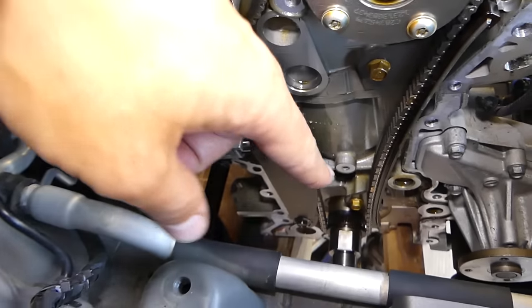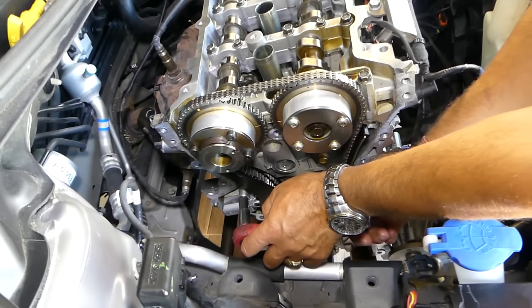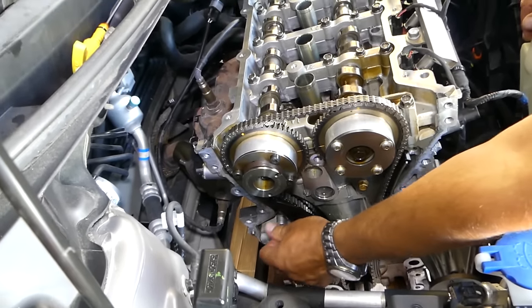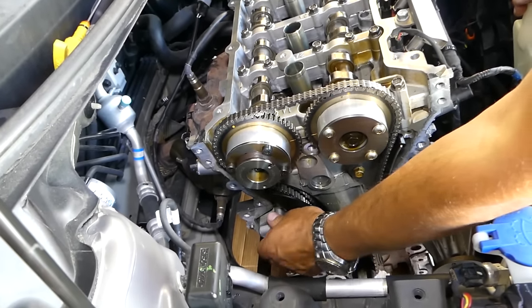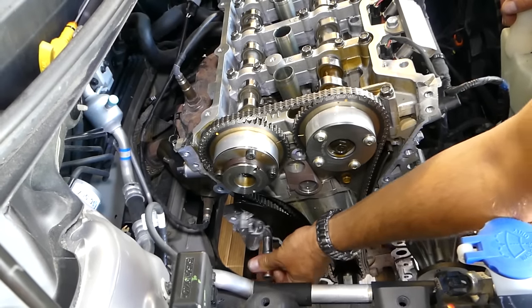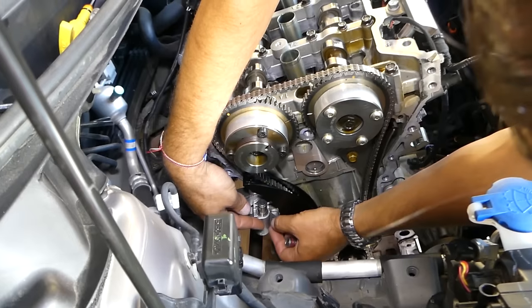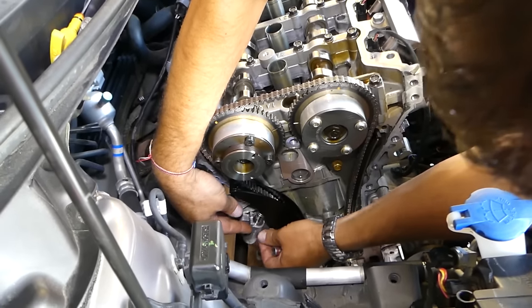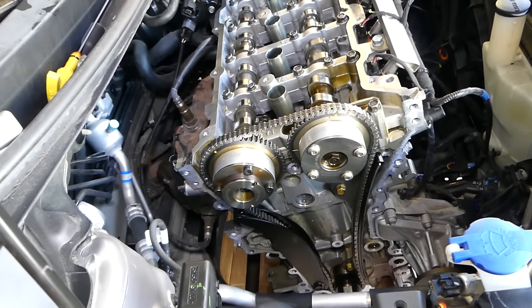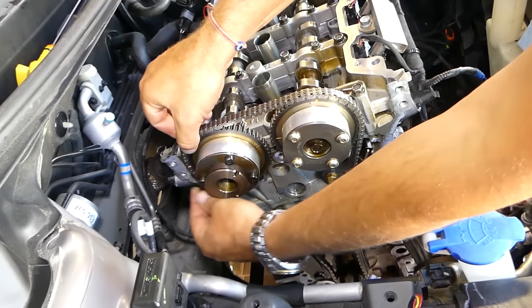This is the tensioner — right there. 10mm socket, two bolts. It's spring loaded so be careful, it will kick out. We will remove the top one first so the tensioner will turn counterclockwise, because as I said it's spring loaded. You can see our timing just got off, but that's fine — we'll be putting a new chain anyway. We recommend using a new tensioner, new chain, and in some cases you can even put new timing chain guides. We'll go all the way — in our case we'll put a new tensioner and new chain only. Now we can push that tensioner towards the back and pull the chain guide out of there.